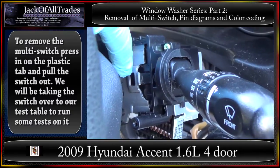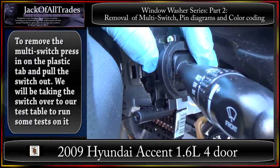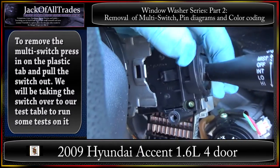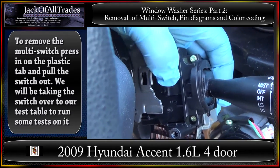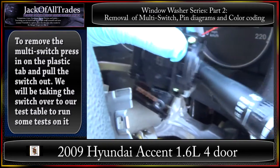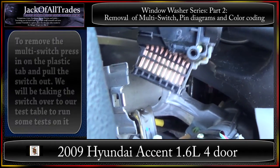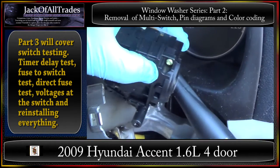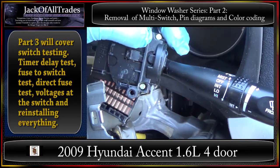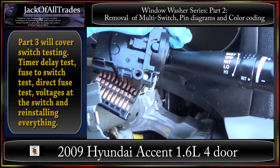On the switch box, push in this tab and it comes out like this — it just wobbles out. Push the tag in and it slides right in. There's the wiper switch. What we're going to do next is take these pins to the bench, bench-test the switch for continuity, and make sure the switch operation is working correctly.